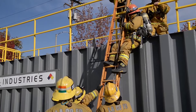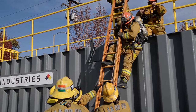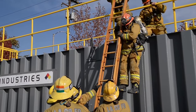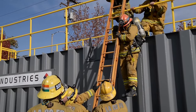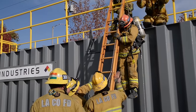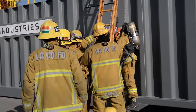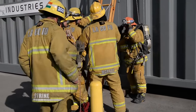When you need to lower an unconscious victim out of a window, we can utilize our drop bag and the ladder as a friction device. We'll weave the drop bag from the bottom rung through the fourth, bring the hook all the way up to the top, but we must remember to raise that ladder above the window sill so we can do this, and then we lower the firefighter gently down to the ground.